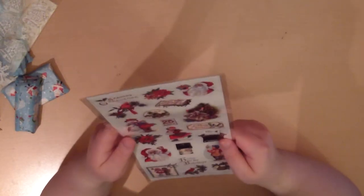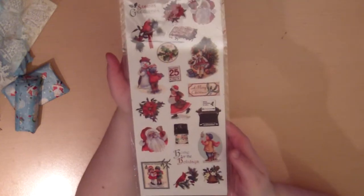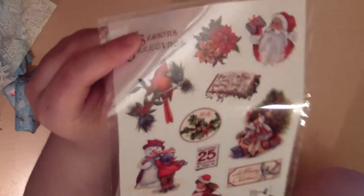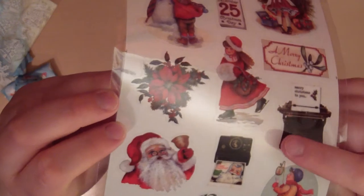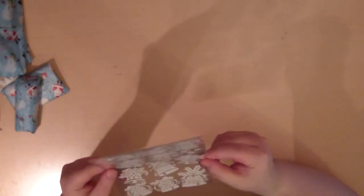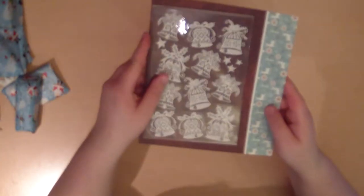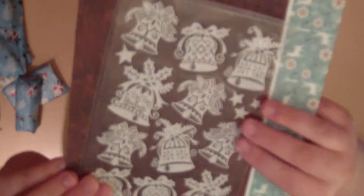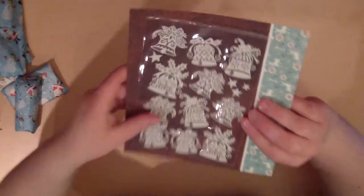Some more stickers — these are so nice! I can't show you the full sheet because of the glare. There's a typewriter and a camera sticker — oh my gosh, that's so pretty. And these like bell stickers too. Sorry about the glare — it's winter in Sweden so we don't have that much light during the day, and now it's evening.